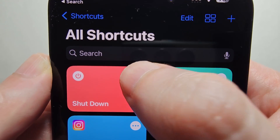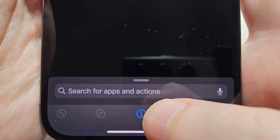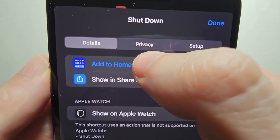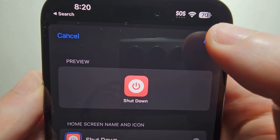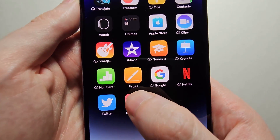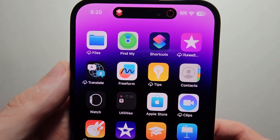Press the three dots in the top right, and at the bottom press Add to Home Screen. Then press Add. Now you can press it and select Shutdown. And hey guys, that's all there is to it.